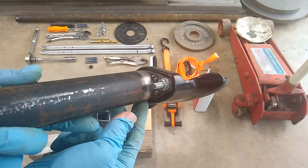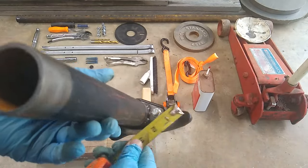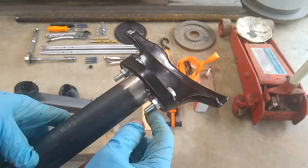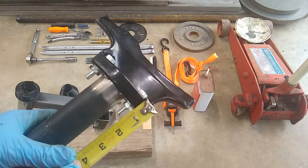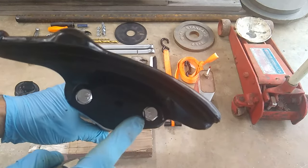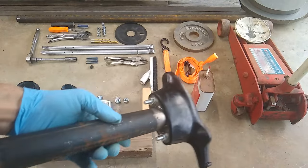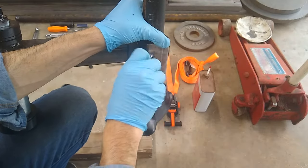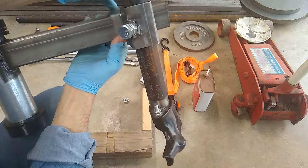The screws are quarter-inch diameter, about an inch and a half long, with quarter-inch nuts. I put some washers on — you could go with a slightly wider washer, but not much more because of the space limitation on this side. The duck bill slides into this part to assemble.